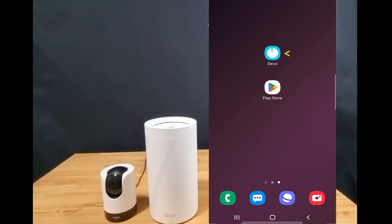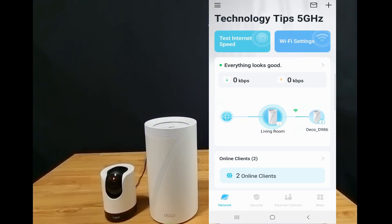So let's start up the Deco app. In our previous tutorial, we have shown you how to set up the BE85 mesh system. Please refer to that video if you need help in setting up that mesh system.